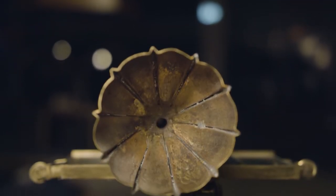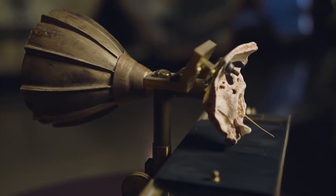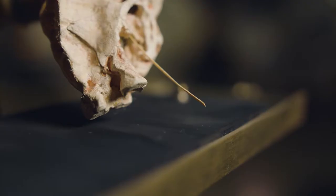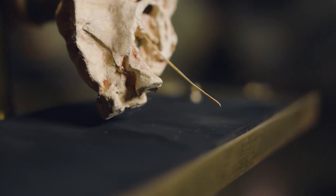The Ear Phonotograph works by channeling sound wave vibrations, made by speaking into the mouthpiece, into the ear canal of an excised human ear. Vibrations from the eardrum are then passed onto a stylus, which then etches the shape of those vibrations onto a moving plate of smoked glass.